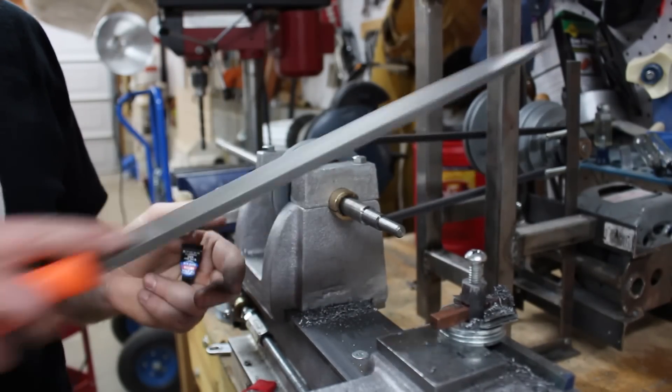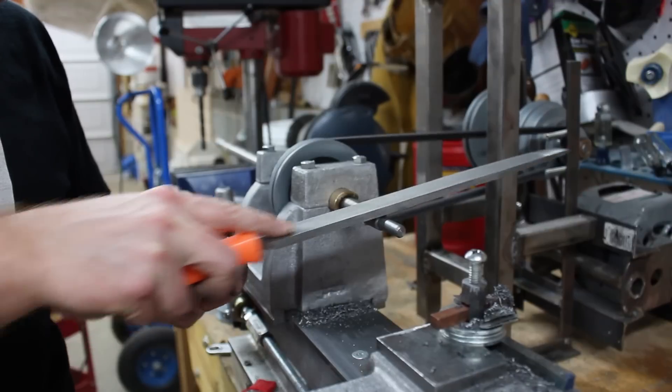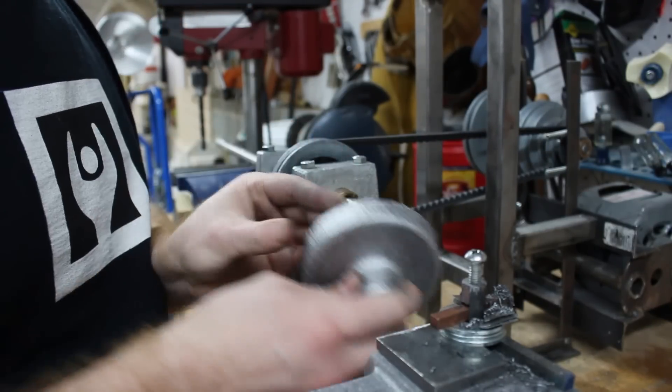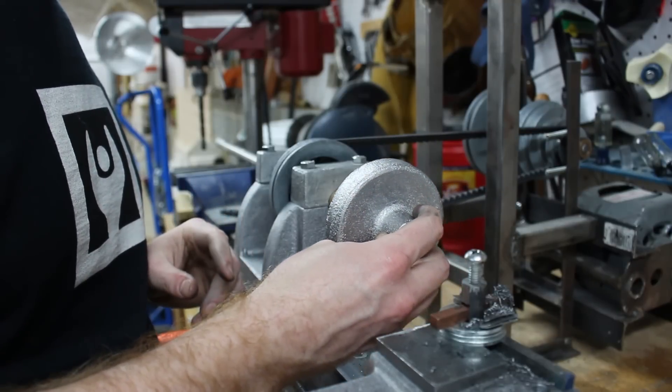I used a file to knock down some of the roughness left behind, and then I used super glue to affix the pulley blank to the arbor.